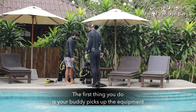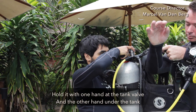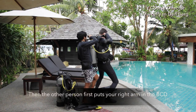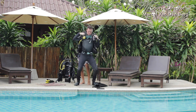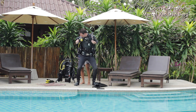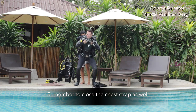First thing you do is your buddy picks up the equipment — be very careful about your back. Hold it with one hand at the tank valve and the other hand under the tank. Put the tank on your knee, then put your right arm in first, then your left arm. Bend forward a little bit, close the velcro, close the buckle on the belly, and pull down the shoulder straps. Remember to close the chest strap as well.